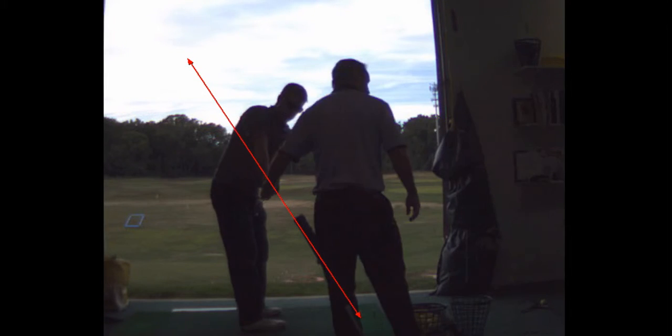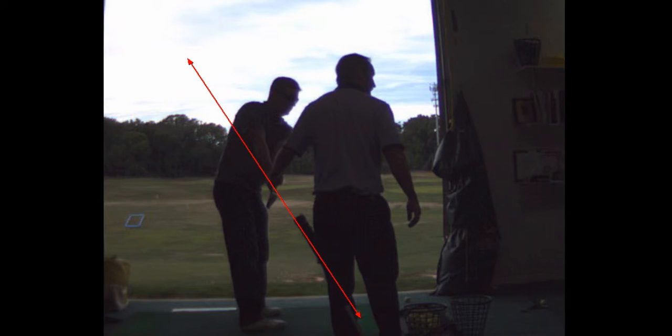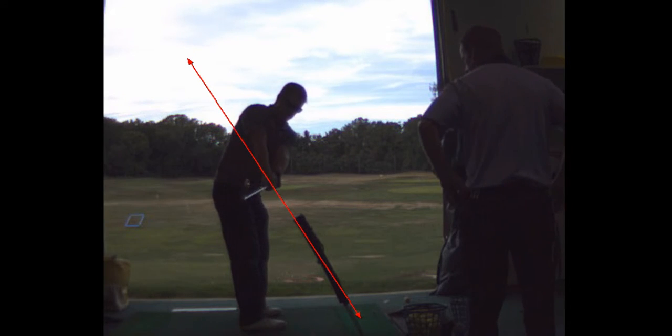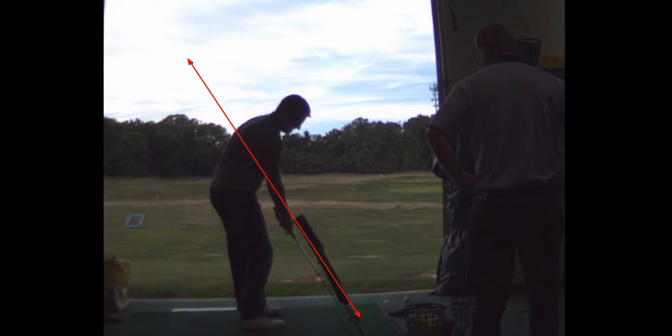Alright, so you want the club head in line with your hands like so. Club head is in line with the hands, then you just lag load it, and the hands should stay right on that line — which they did.